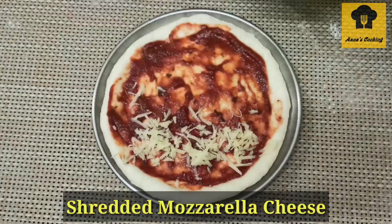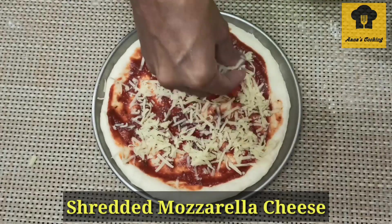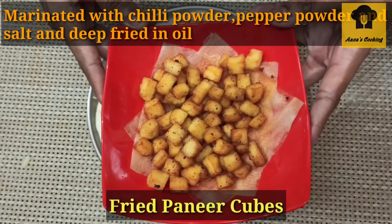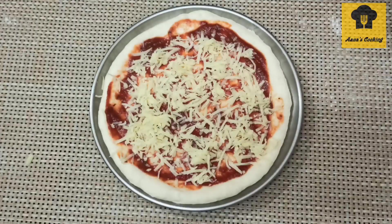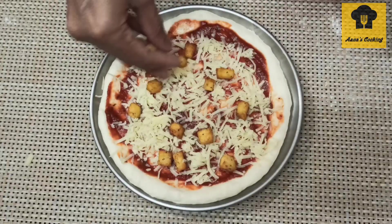Next, put mozzarella cheese on the plate and spread it evenly. Then add tomato sauce on top of the cheese and spread it across the base as a topping layer.